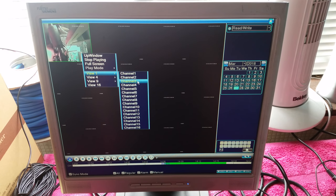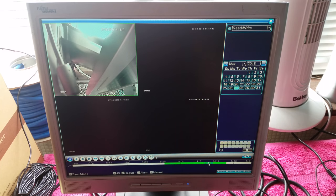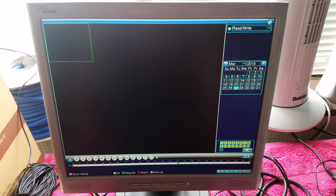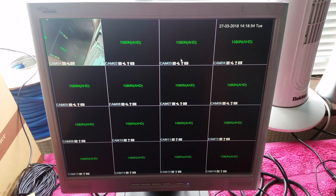Now if I stop, put it in sync mode, then play and go to view 4 again, you can see they're all on the same time, and when I jump they all jump together. To get out, just hit the red cross in the top right corner, and it takes you back to the home screen which is the live feed.